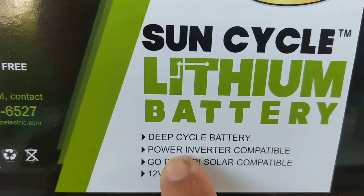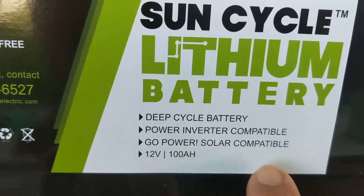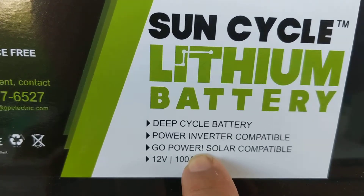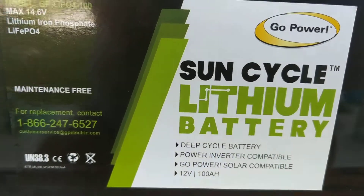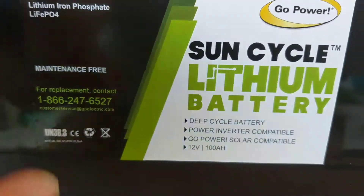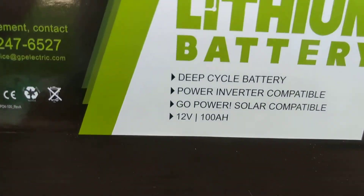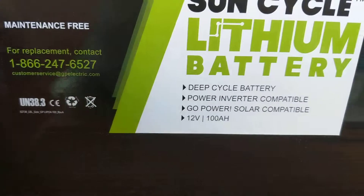Right here on the label it says it's power inverter capable, so you can hook it right to their power inverters. It's also Go Power solar compatible, so the new UL listed GP PWM — that's available at Outside Supply — and these batteries are available at Outside Supply. I don't think most people are carrying these; this will probably be more through us. I don't think you'll be able to buy this everywhere. This is a 100 amp hour lithium battery.